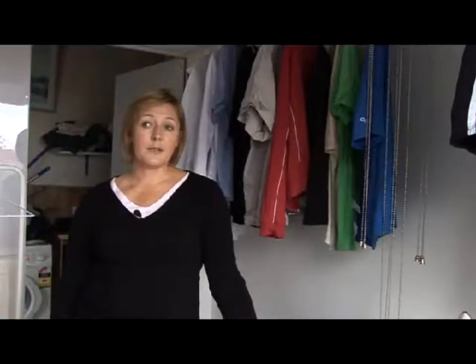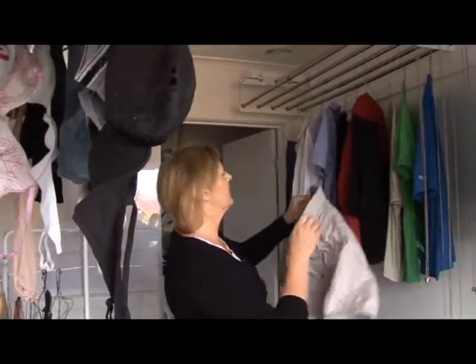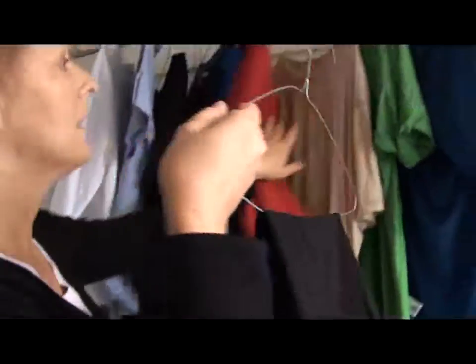It's fantastic. The wonderful thing is that the clothes actually dry. It really has made a big difference to the way our family — how we all put in and now look after ourselves. We use it a bit like a walk-in robe.